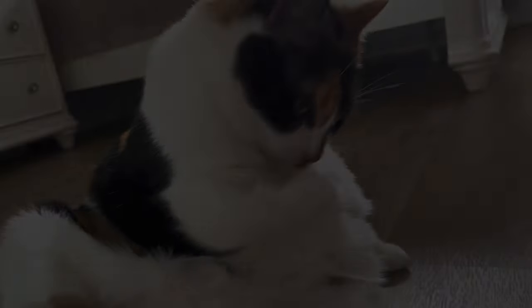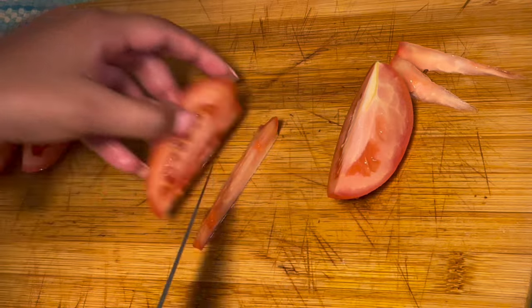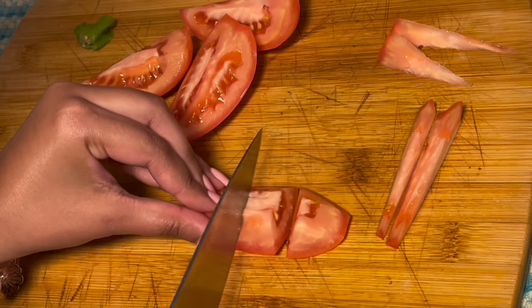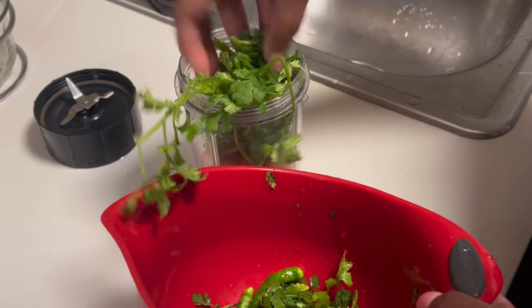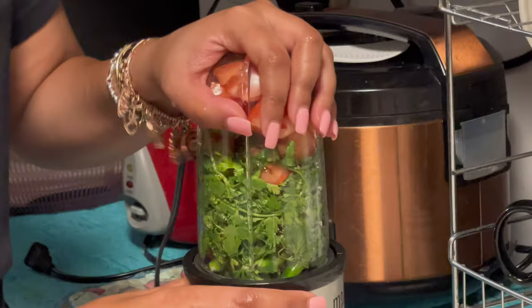Here I am starting off with the tomatoes — I'm cutting them into cubes. It doesn't really matter how you cut them because they're going to be blended. Here's a ghost pepper I'm going to add. I'm also adding parsley, green chili pepper, and the chopped tomatoes, then blending everything together.